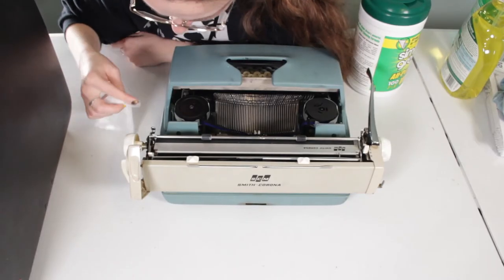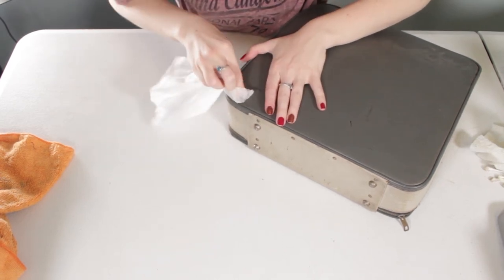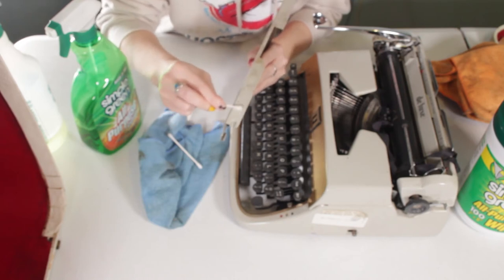I do have some tips and tricks for when you are using these products on your typewriters. You should always, always, always patch test any cleaner you're using on your machines. A patch test is when you take a little section of your typewriter in an inconspicuous, not-visible section and test that cleaner on it to make sure it's not going to wear away the finish or leave stains. What I usually do is spray the cleaner on a little Q-tip and then patch test somewhere on the machine or on the case that you can't see, let it sit for a second, and then check it again.